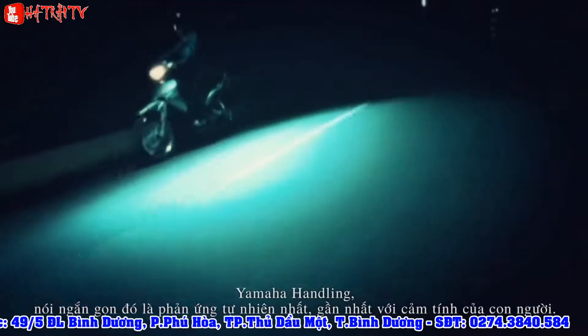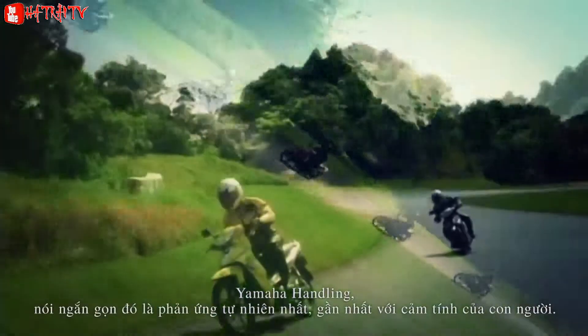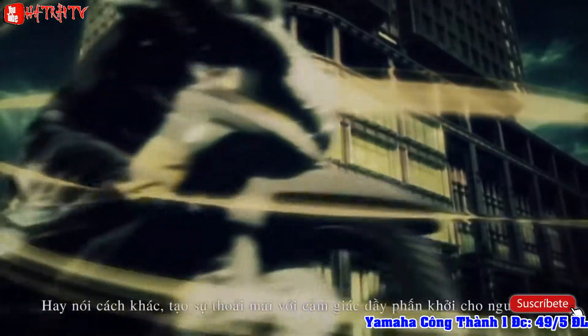Yamaha handling can be described as machine response that feels natural and in tune with a rider's perceptions. In other words, it's performance that makes the machine inherently fun to ride.